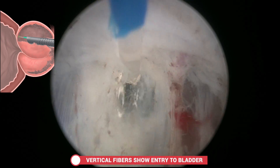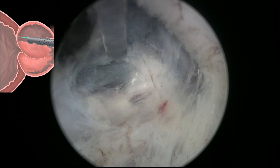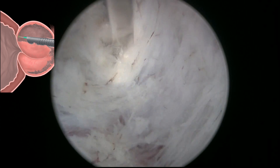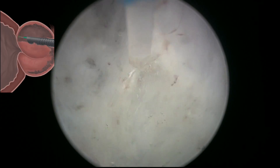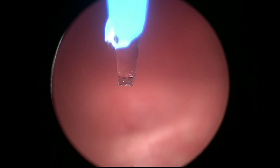When the 12 o'clock vertical fibres are found, this is a pathognomonic sign that this is the entry point to the bladder. Then the bladder neck is dissected following the direction of the fibres, with lines always deepened and developed.